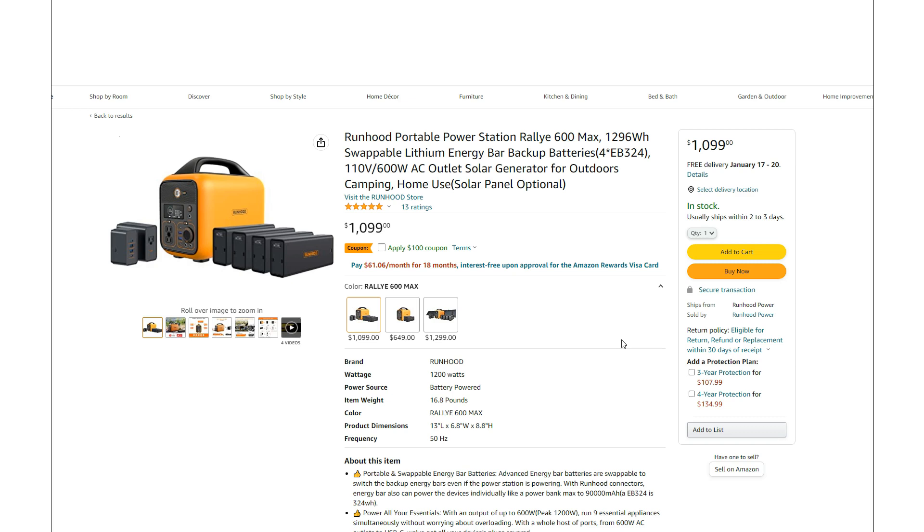I was just taking a quick look at the Runhood 600. This is a very unique power station — something I've just been curious about ever since it came out this year, so I thought we'd take a quick look at it.